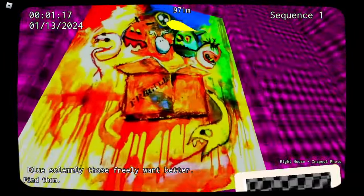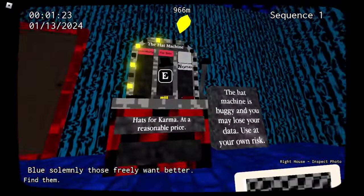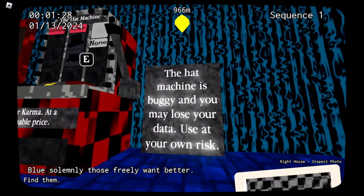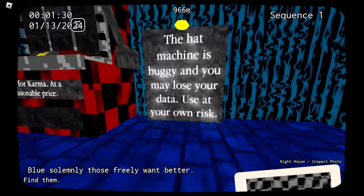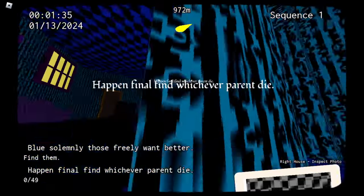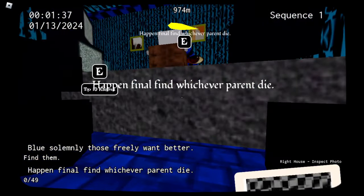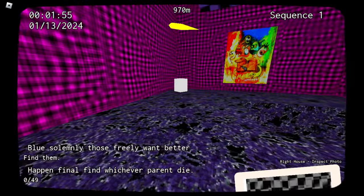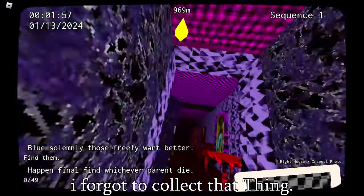Quest not active. What's this? Hats for karma. Oh, you got hats? The hat machine is buggy and you may lose your data. These are your own risk. I won't. Happen, final, find, whichever parent die. What? I was expecting this game to be a bit insane, but maybe not this insane. Oh, we're playing fucking Minecraft dropper now. Okay, awesome.